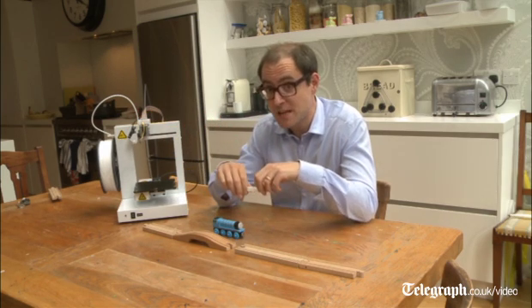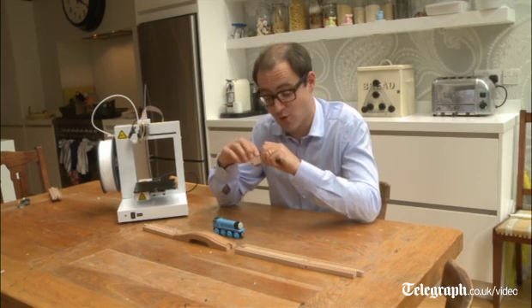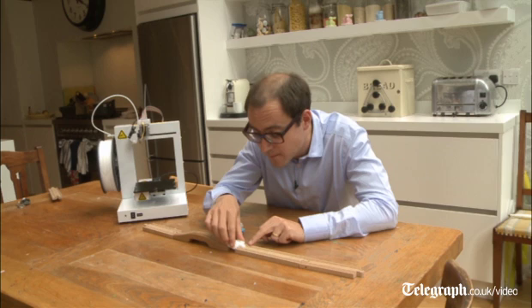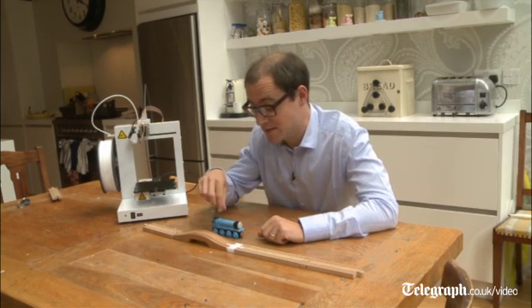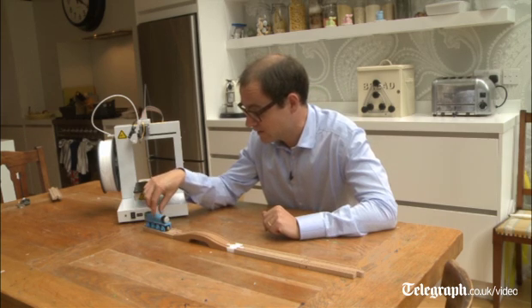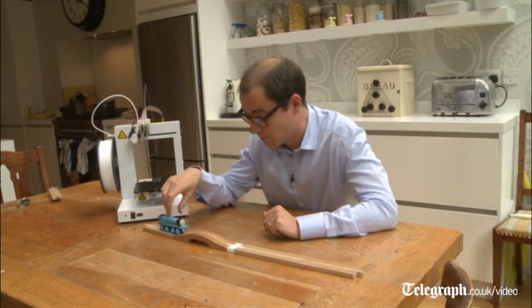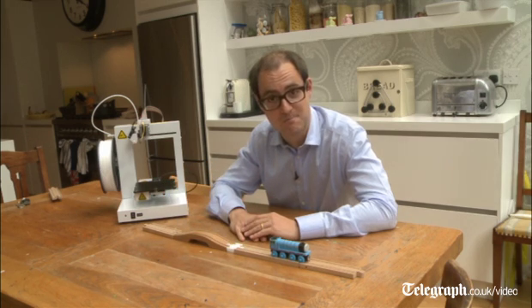But the proof of the pudding is in the eating — how well did it actually make this piece of railway track? The answer is very well indeed. That fits just as well as any other piece of train track. Does the train agree? I'm impressed.